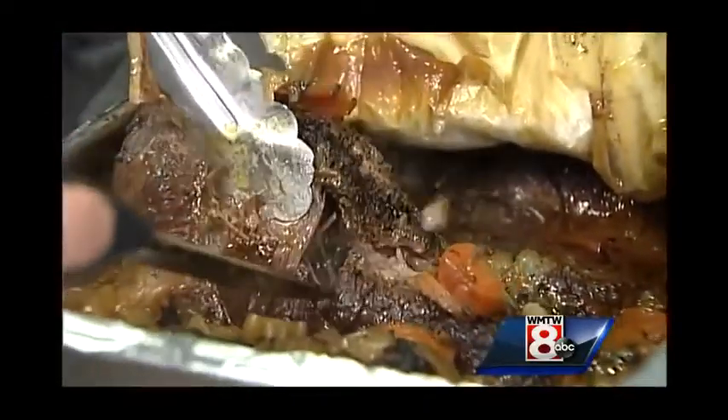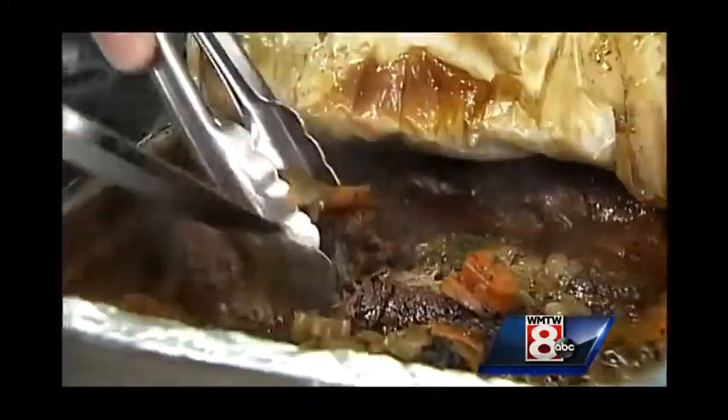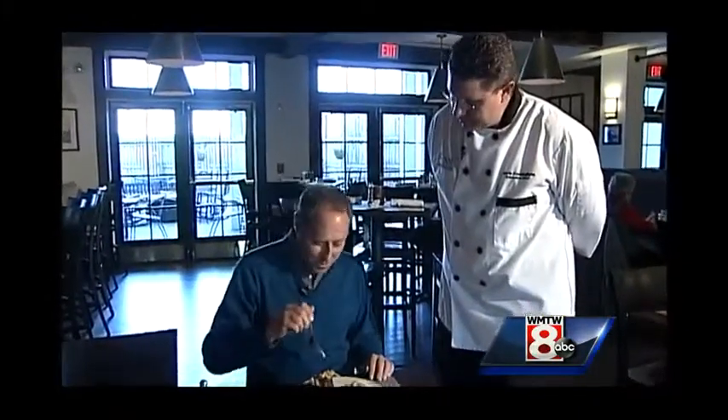These are the short ribs out of the oven — six hours later and they are just falling apart. There we are. One of our Stavern signatures. I can't wait to try it.